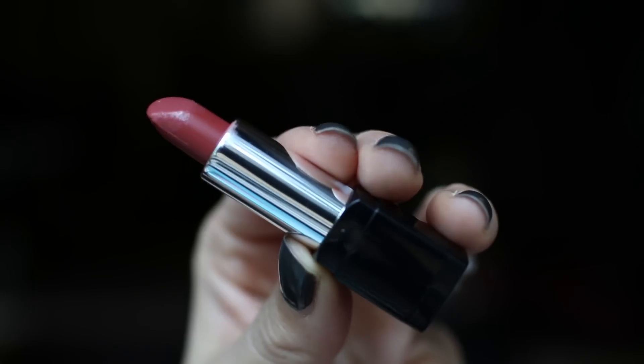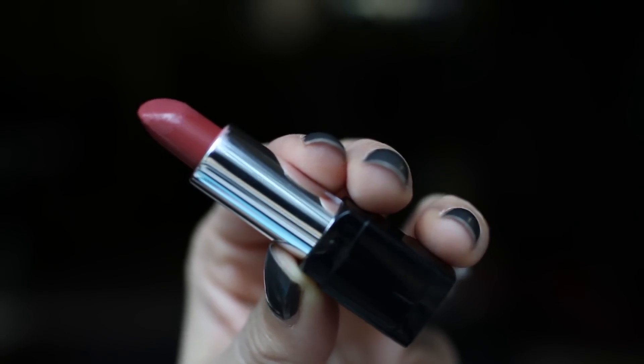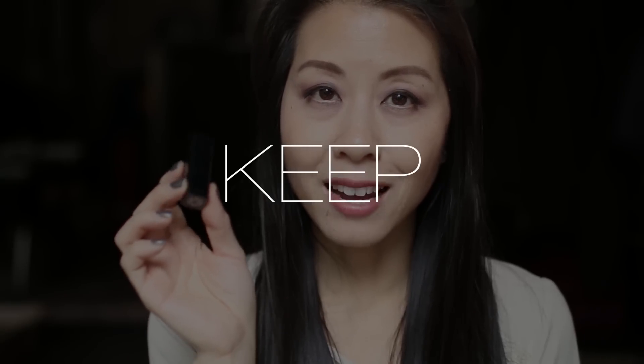Next up I'm going to try this little mini from Makeup Forever — this is in the shade 6N. This is a beautiful shade. It's definitely more of a rose color and not so much of a nude, but I still really like it and I am going to hang on to it.